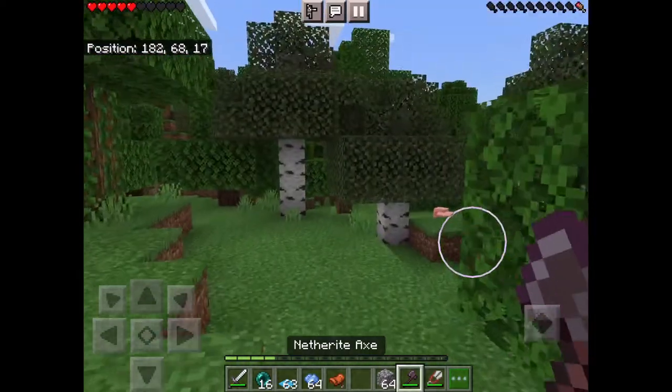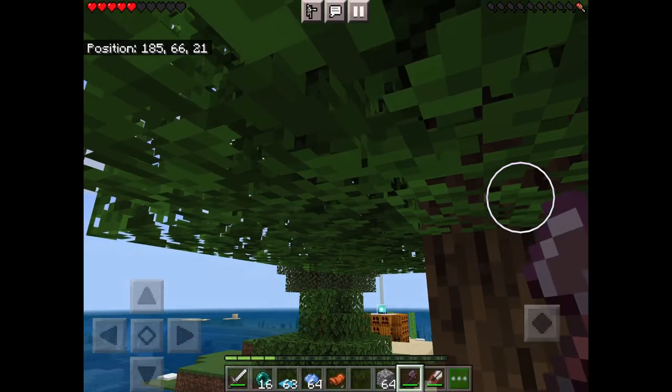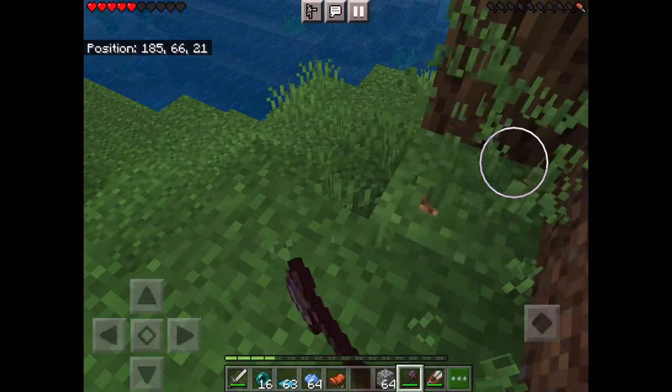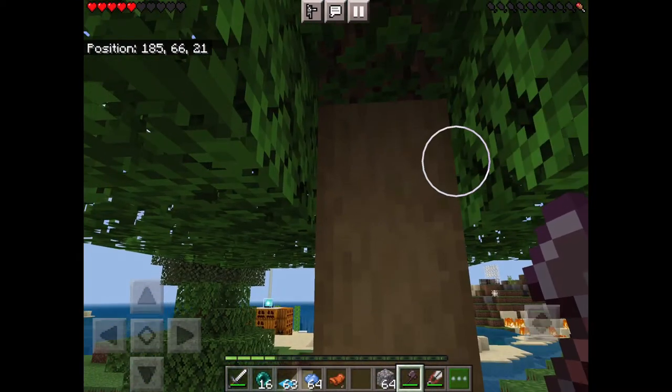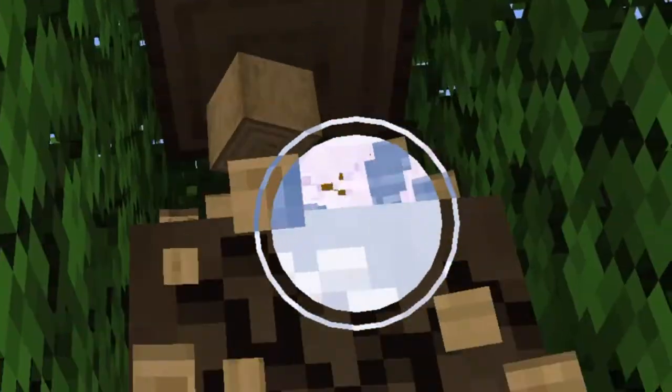Quick video on how to make a smoker. Not a lot of people know, but you can actually peel wood — just tap on a tree, you can peel it.